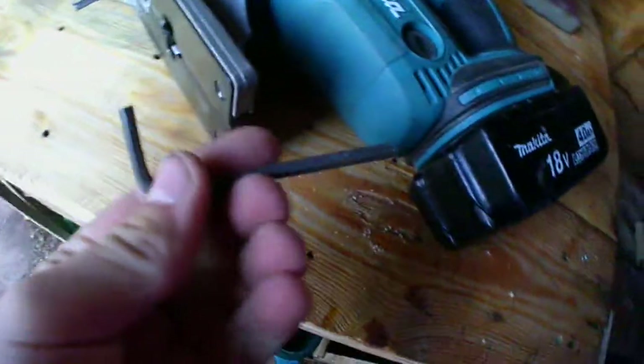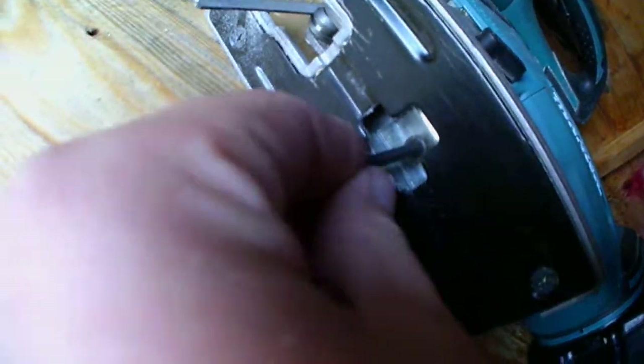You've also got an Allen key stored right here. So you pull that out — it's a small little Allen key — and then it goes right in there. It's quite tight.